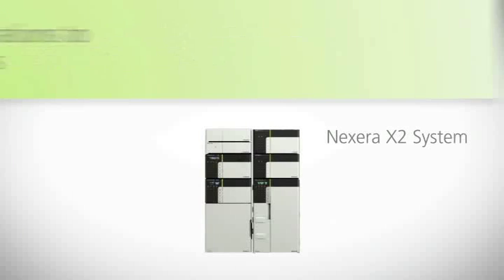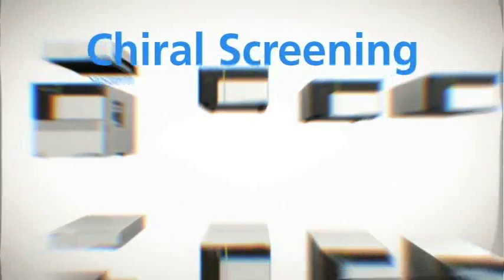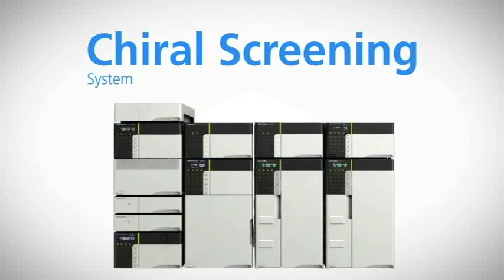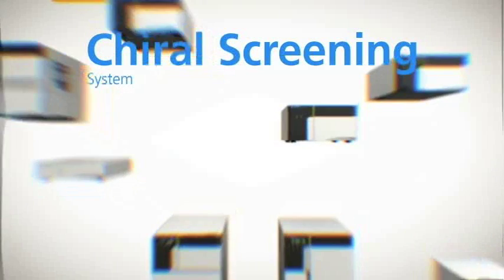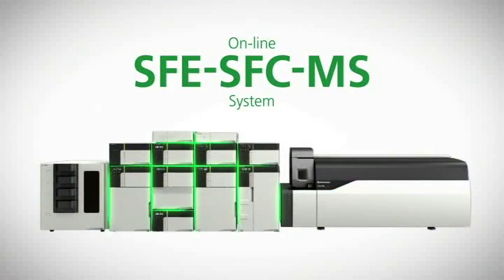Nexera UC systems can be configured by combining Nexera X2 components and dedicated units. Based on your analytical needs, you can create an optimal Nexera UC system — such as a simple supercritical fluid chromatography system, a chiral screening system that assists method development by screening 12 columns and 4 modifiers, an SFC-MS system with high resolution separation, ultra-high speed MRMs and high sensitivity detection, and an online SFE-SFC-MS system that provides a fully automated analytical workflow from sample preparation to separation and detection.